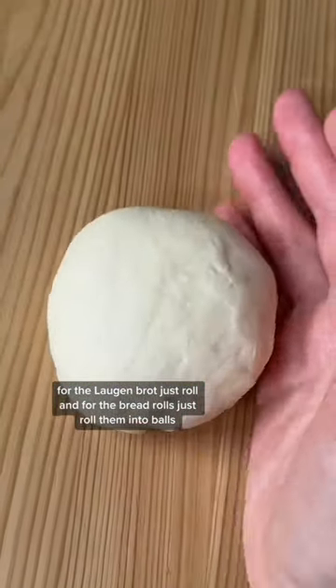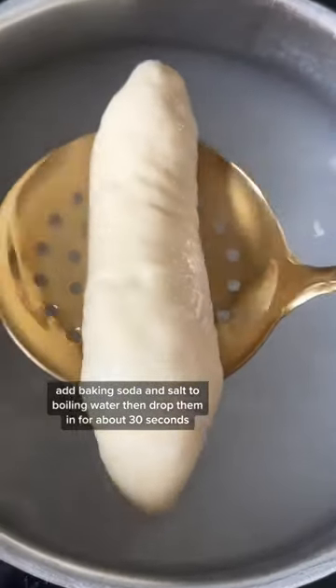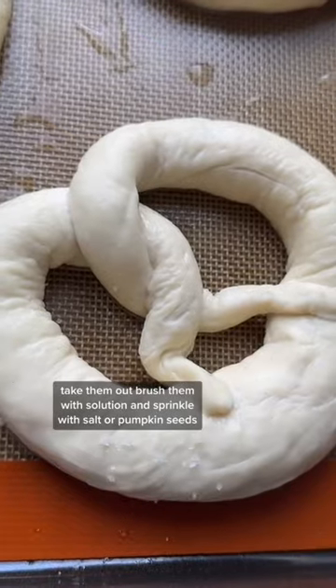And for the bread rolls, just roll them into balls. Add baking soda and salt to boiling water, then drop them in for about 30 seconds. Take them out, brush them with the solution, and sprinkle with salt or pumpkin seeds.